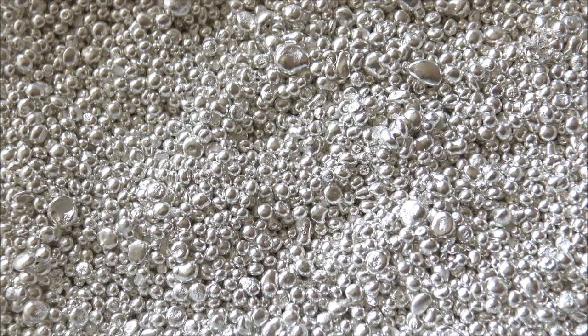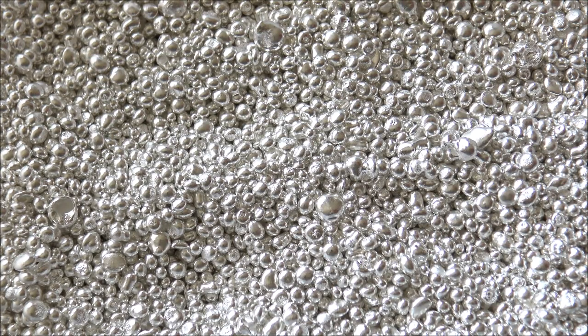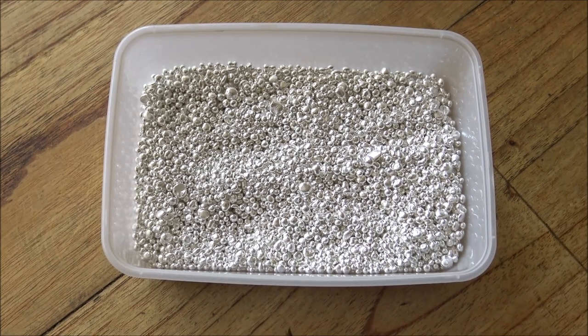The goat has some issues and we're going to sort those out in the forthcoming week, so if you needed no better reason to subscribe than that, make sure you hit that subscribe button. Today, this pot of shot — let's quickly zoom out so we can see what we're working with here. Silver shot or casting grain: is it a good buy?